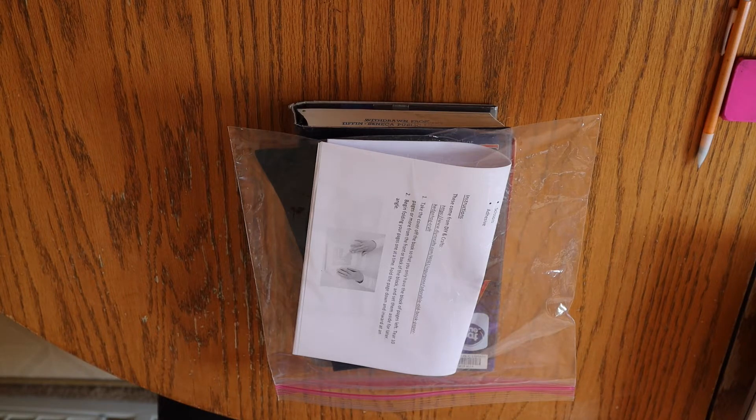Kits for this project are available in the teen department on level 4, while supplies last. Before I get into my tutorial, I just wanted to give a quick reminder that registration for summer reading has only just begun, and you can actually sign up one of three ways.